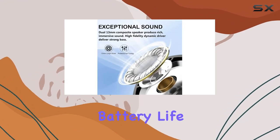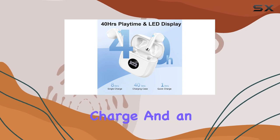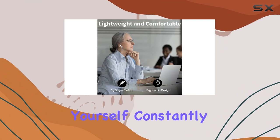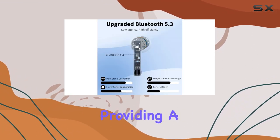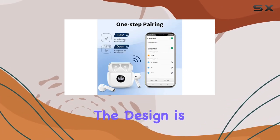Battery life is a standout feature here, with eight hours on a single charge and an additional 40 hours using the compact charging case — you won't find yourself constantly searching for an outlet. The LED power display is a nice touch, providing a clear view of the remaining battery percentage.